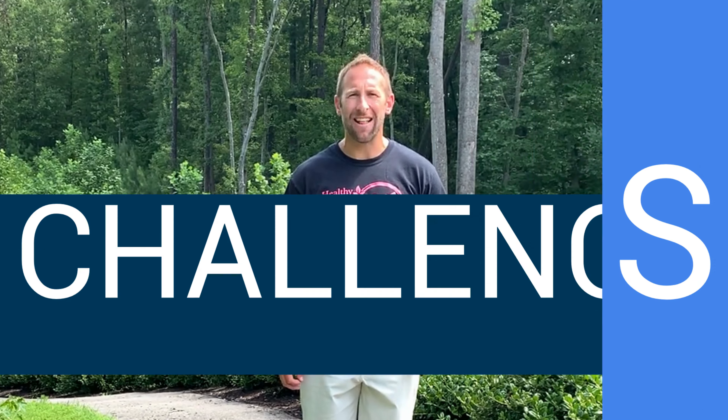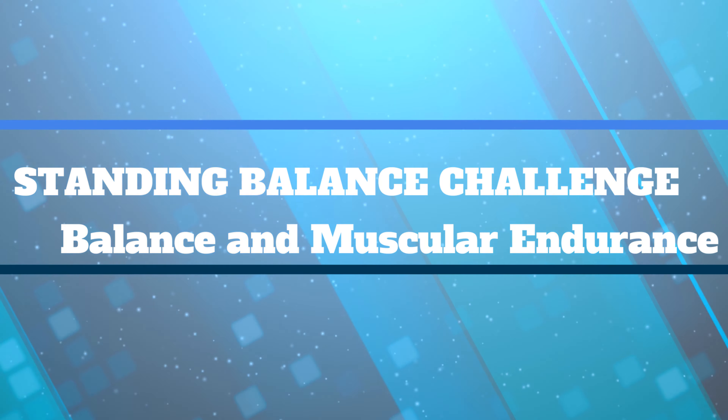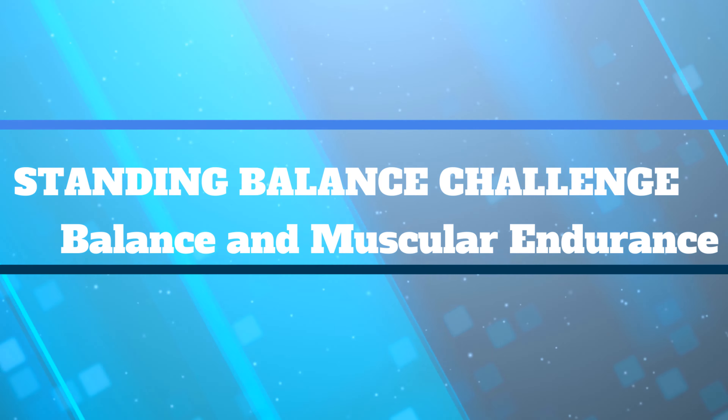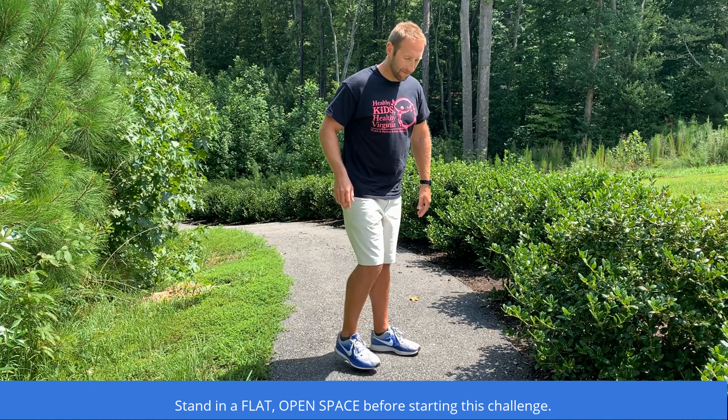Welcome to the Functional Fitness Challenge for Balance and Muscular Endurance. This is the Standing Balance Challenge. Stand in a flat open space before starting this challenge.